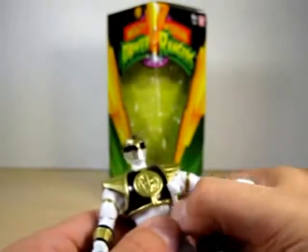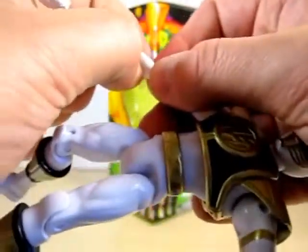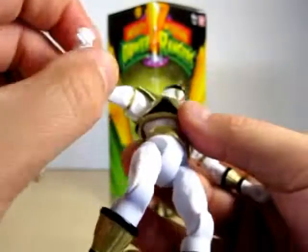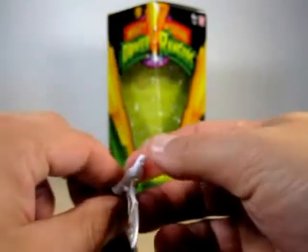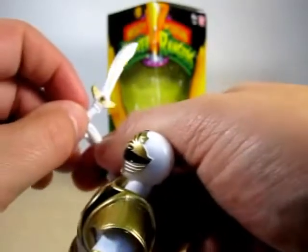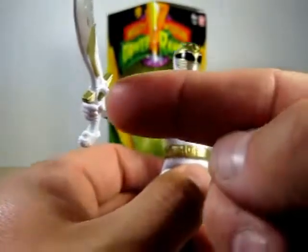You can have him hold Saba in many, many positions — kind of like what you do whenever he's summoning the Tiger Zord. Like he is talking to Saba like this, or he's just holding it like a usual saber. It kind of looks a little funny due to that peg sticking out, but really, really nice.